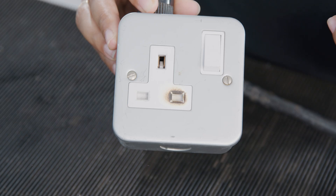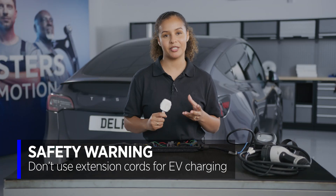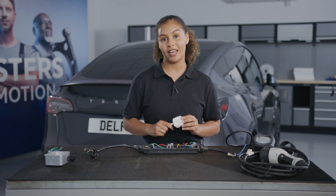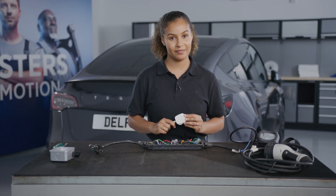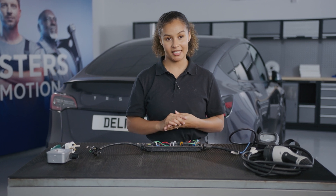The same thing can happen if we're using an extension lead. Even if it's fused and rated for 13 amps, it isn't designed to be used for several hours. And that's why it's best practice to plug directly into the mains and not use an extension lead. In this case, the plug was still functioning, and the owner was only made aware of the issue by the smell, so the fuse didn't actually blow.